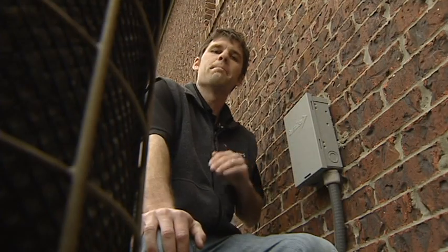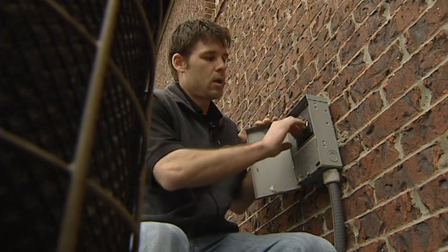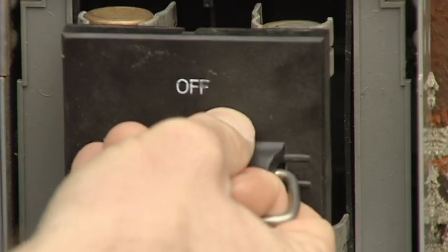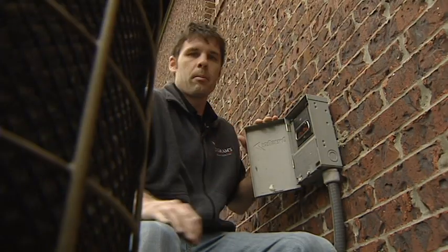It's important before doing any maintenance or cleaning on the unit to turn the power off. Simply pull from the on position, flipping over to the off position, sliding it back in.